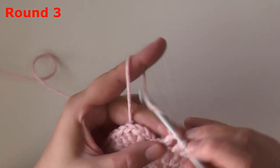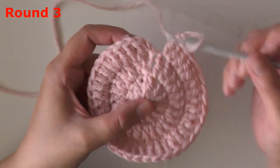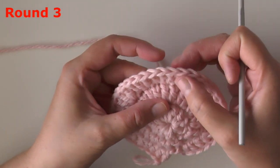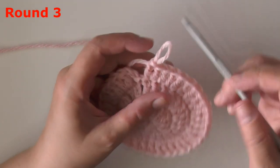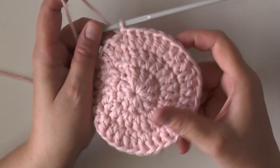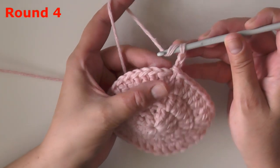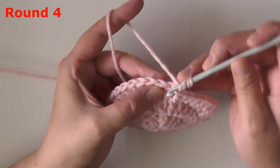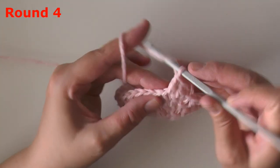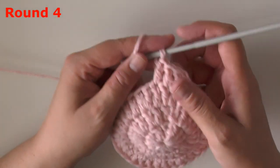Continue that pattern of putting two double crochets then one double crochet in each following stitch all the way around. You should end with two double crochets worked in that very last stitch. You want a total of 36 stitches — two, four, six, eight, ten... thirty-six. When you have your 36 stitches at the end of round three, slip stitch in the top of the beginning chain two. For round four, chain two and double crochet in the next stitch — put one double crochet in all stitches around.